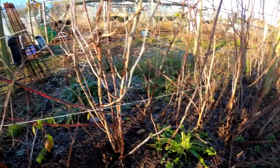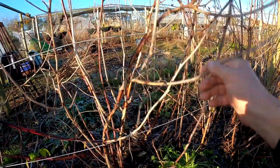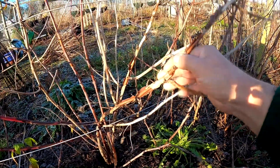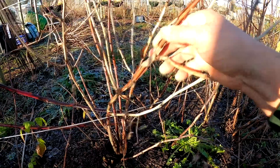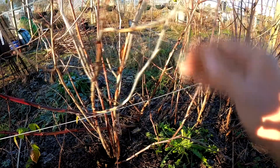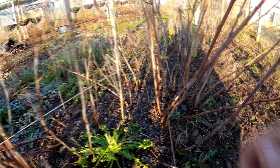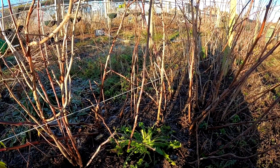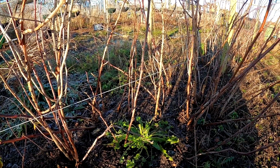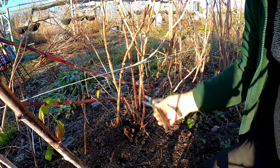Okay, so these are the raspberries — these are last year's fruiting branches, canes, whatever you want to call them. I know they're last year's because I've had them tied up. These need to come off and we need to tie all the good canes in. The variety is Glen Magna and these are summer fruiting, so let's just cut them all off down at the bottom.